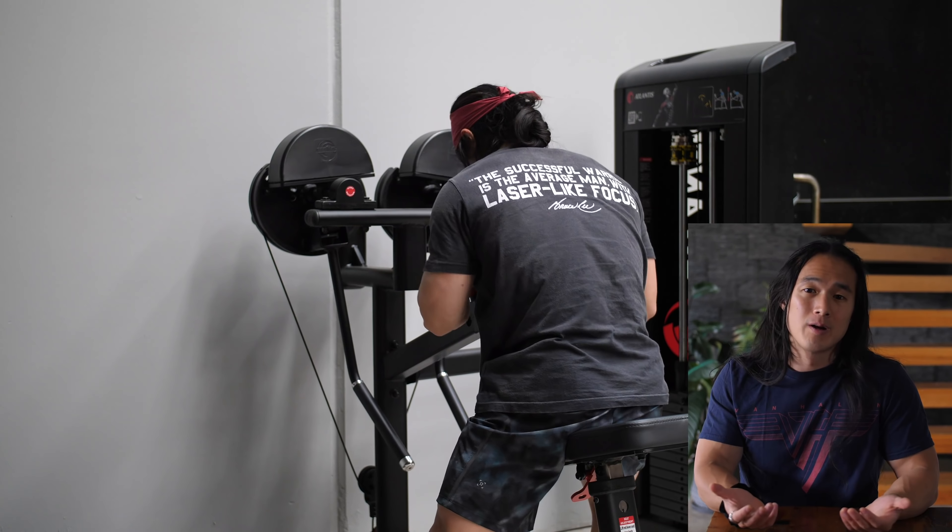So there you have it guys, session number one in this half body training split. I hope you guys enjoyed this video and learned something useful from it. A big thank you to all of you for sticking around all the way through to the end. If you have any questions, do drop them in the comment section below, and I'll see you all next time.